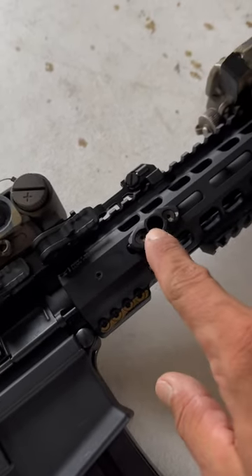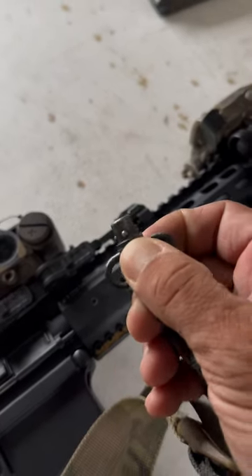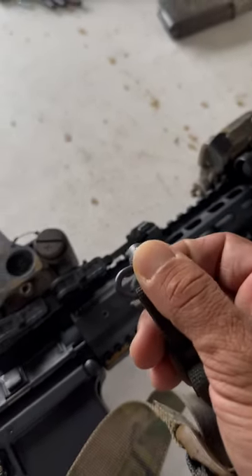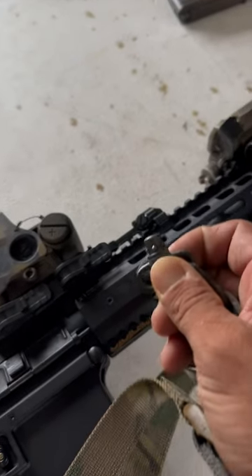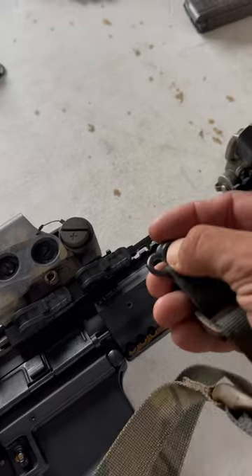A big thing to consider: make sure there is no rust inside of your actual QD socket, and that your ball bearings are free of dust and debris. Make sure you use a brush to wipe them off, and also drop a tiny drop of lube inside the ball bearings to make sure that they consistently work whenever you push that button.